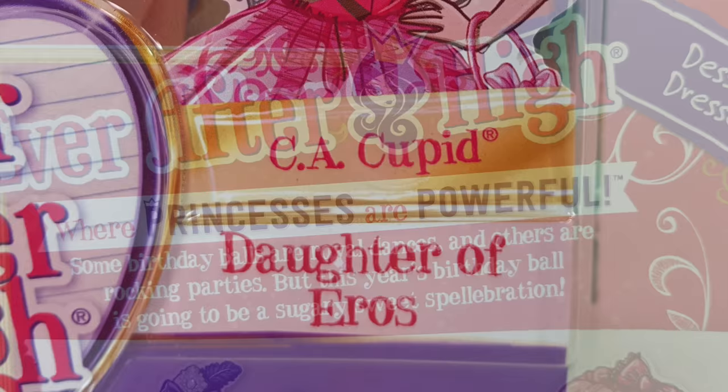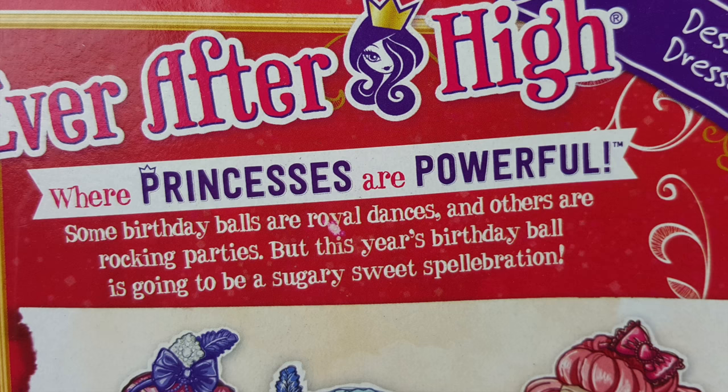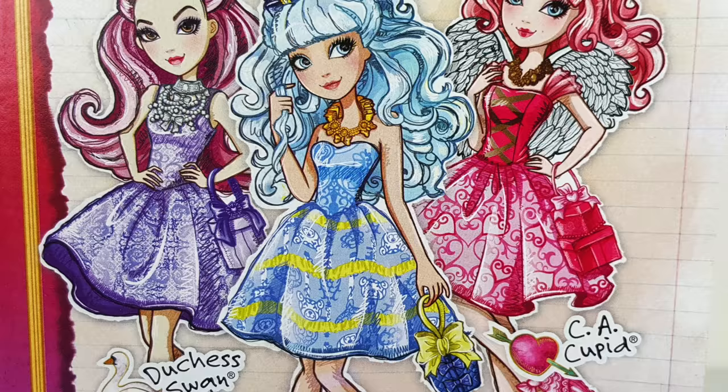She is the daughter of Eros. On the back we have a bit about the Birthday Ball, which says: 'Some birthday balls are royal dances and others are rocking parties, but this year's birthday ball is going to be a sugary sweets celebration.' Under that we have some artwork of Duchess Swan, Blondie Locks, and CA Cupid — there are three available in the line.